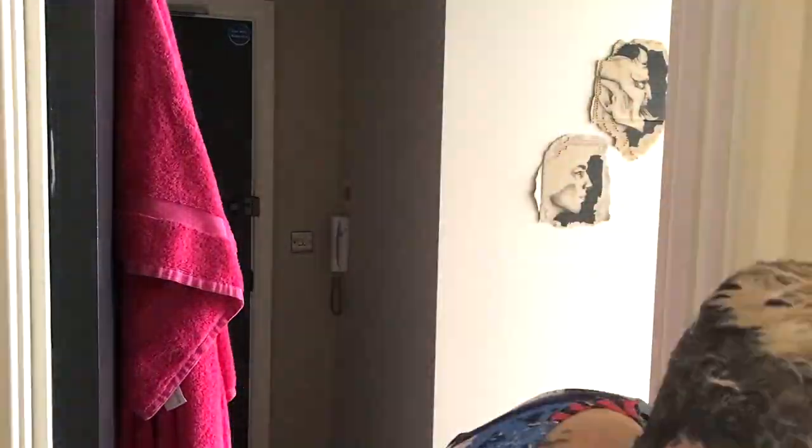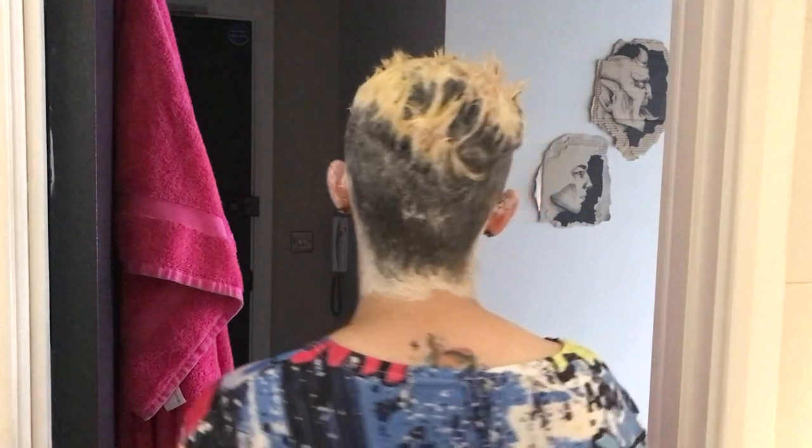I start out by just doing the roots, because they are much darker than the ends of my hair, and then I leave it to process for about 15 to 20 minutes. Honestly it doesn't take that long — I think my hair's quite dead and it's very used to being bleached at this point.